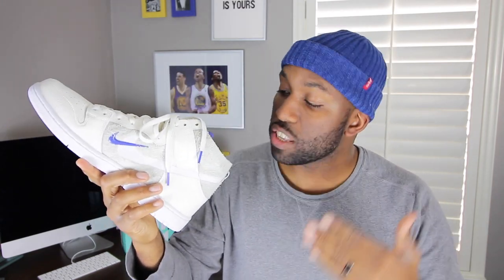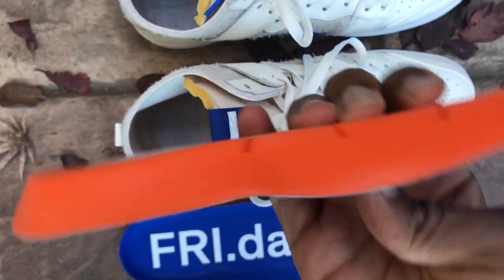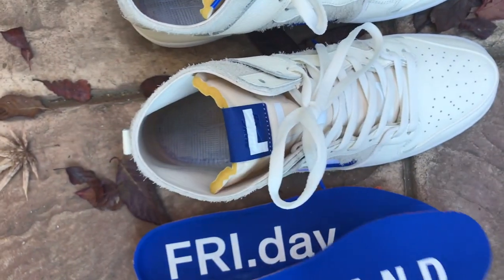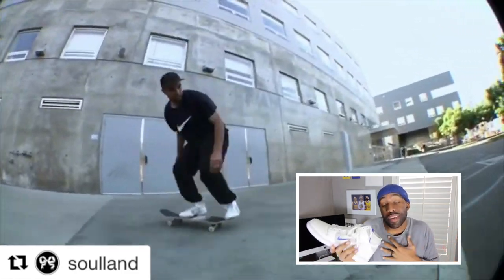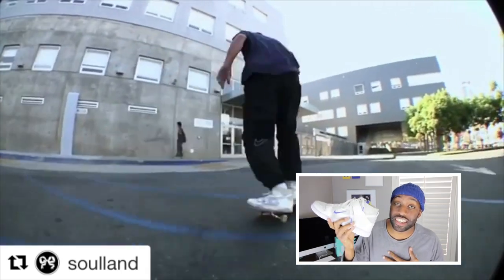Looking on the inside of this dunk right here, you'll notice that on both sneakers you have a nice royal blue coloring when it comes to the insole. On the right, you have Solon embedded onto the insole of the sneaker. And on the left sneaker, you have Fry.Day embedded or imprinted onto the sneaker. The cushioning is really nice, really rubbery, and it's probably for the skaters out there who really want to get up in the air and do their tricks. For me, I'm not a skater, but this sneaker looks really good.